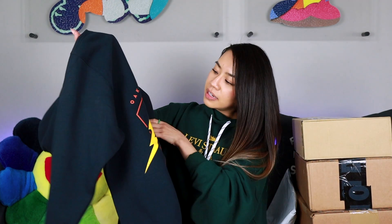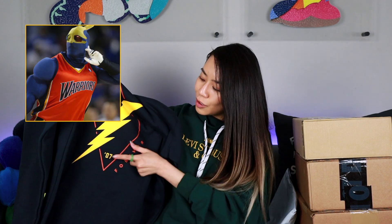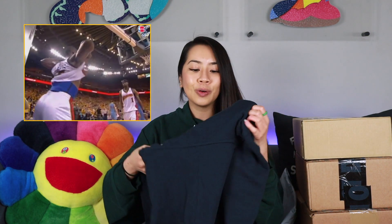On the back of the hoodie it says 'Oakland Forever' with the lightning bolt through the diamond, the Oaklandish tree at the top, and the year '07 at the bottom. The lightning bolt represents the Thunder era Warriors from 1997 to 2002, when they had the Thunder mascot and lightning bolt on their jerseys. The '07 is the We Believe era — Jason Richardson, Baron Davis, Al Harrington, Monta Ellis — when the Warriors beat the Mavs as the 8 seed over the 1 seed in the playoffs. I'm class of 2007, so I like it a lot. And it's free, which is really cool.